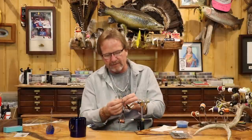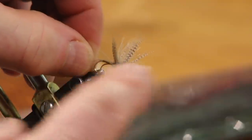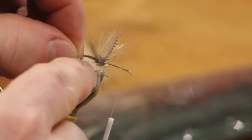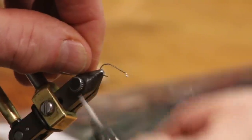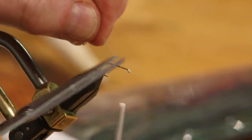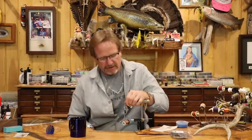What you're going to try to do when you tie this fly is have about the same number of turns on each side — ideally four in the back, four in the front — so I need room to put that wing in. I'll cut this off and come back. Now we're going to set these wings.